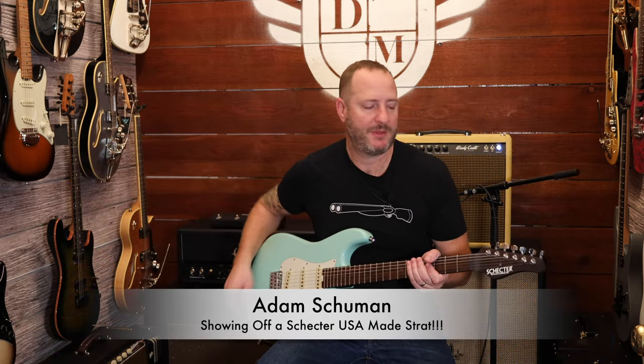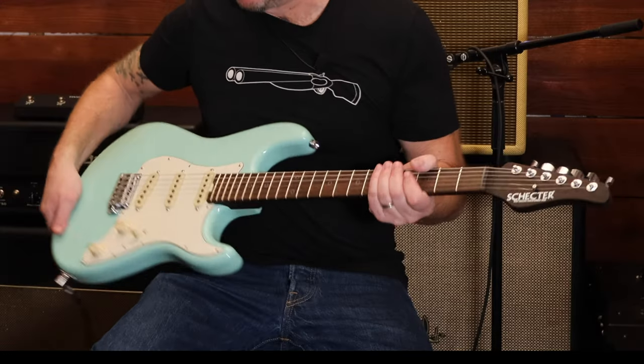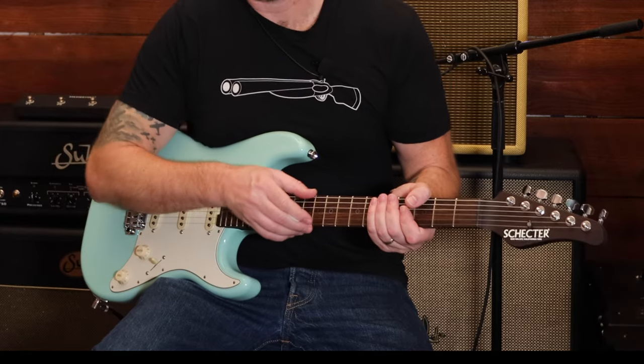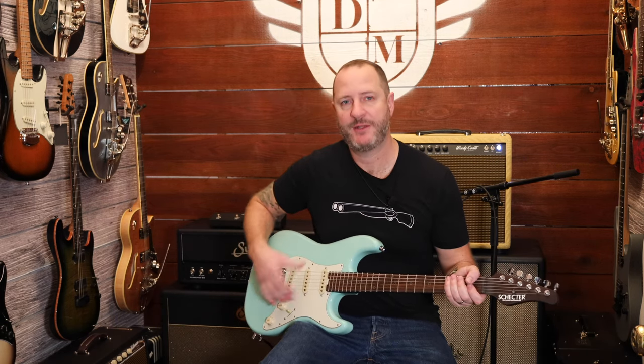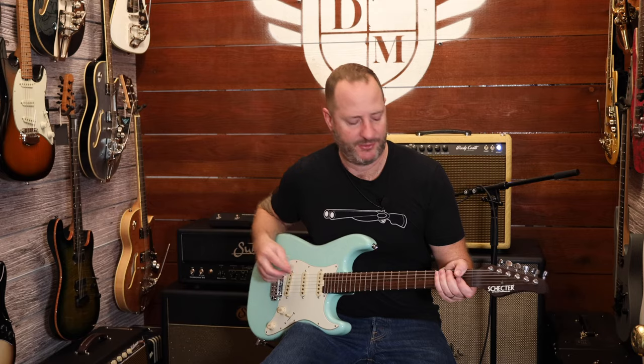For today we're going to be featuring our signature Nick Johnston Stratocaster, made in the USA. It's got silver frets, locking tuners, an Ebony fretboard, and an Alder body. Very classic Strat design, great sounding pickups, and just a pleasure to play.